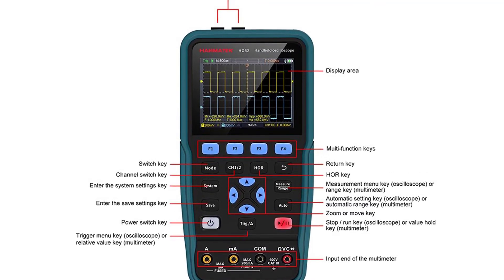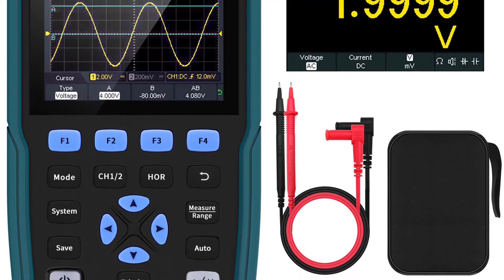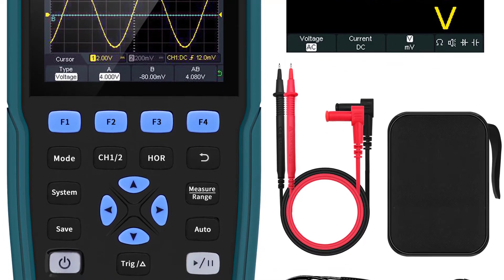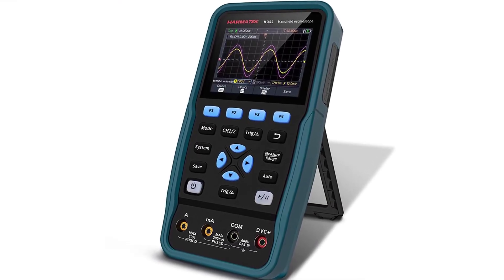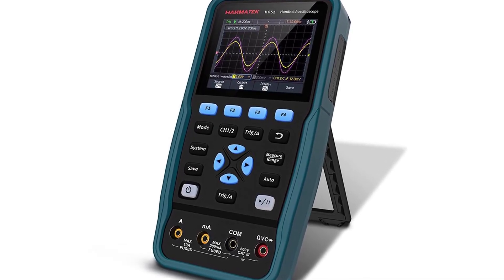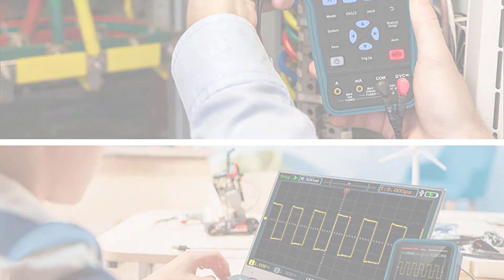In addition, the oscilloscope is equipped with a backlit LCD. The screen is 3.2 inches with a clear and easy to read resolution of 320x240. Its convenient handheld design and high quality are your best choice. The MESTEC HO52 is a fantastic tool for daily use, with high-performance oscillograms created by 50 MHz bandwidth and 1,000 divisions. The oscilloscope has a dual-function portable design, so it can be connected to a laptop computer.